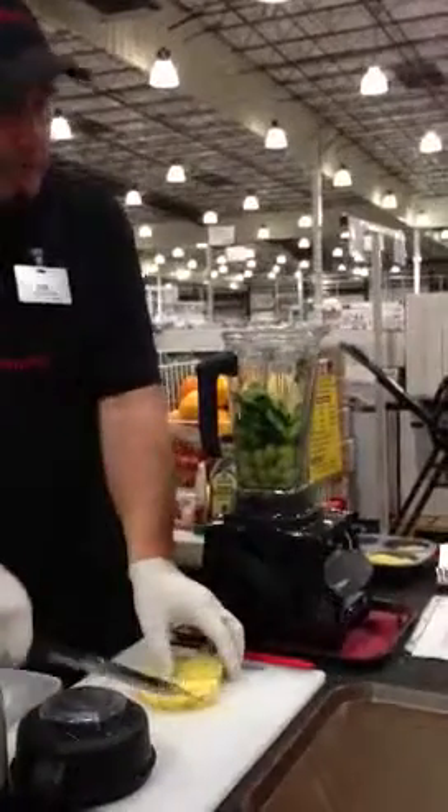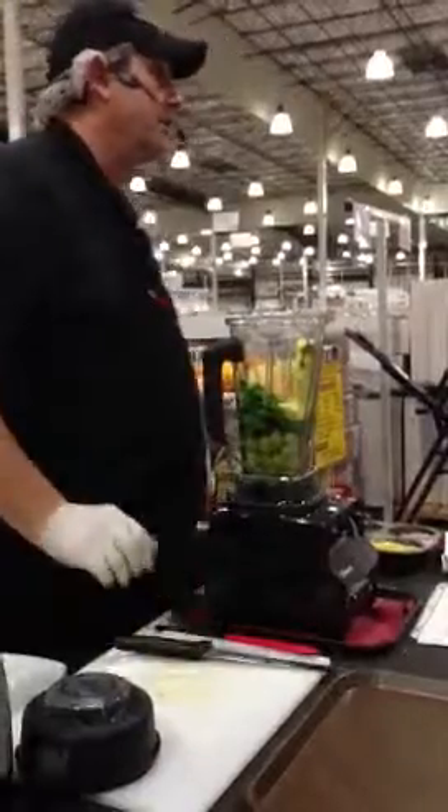It comes with a seven-year warranty, made in Cleveland, Ohio. Fourth generation, family-owned business.